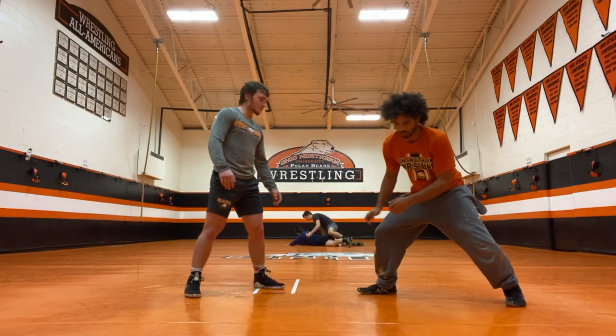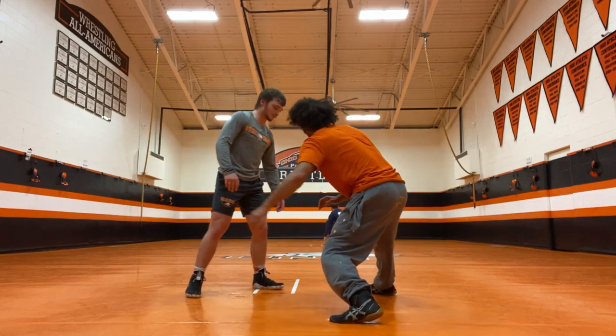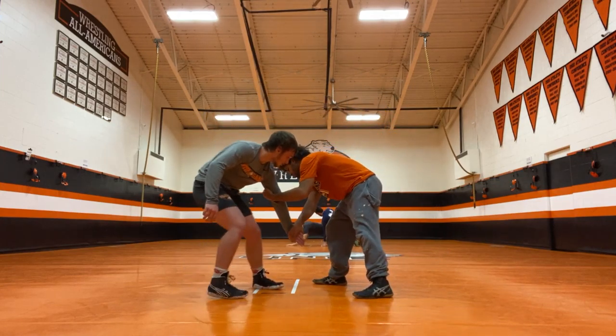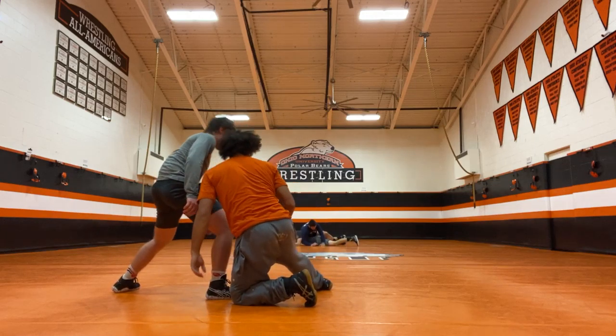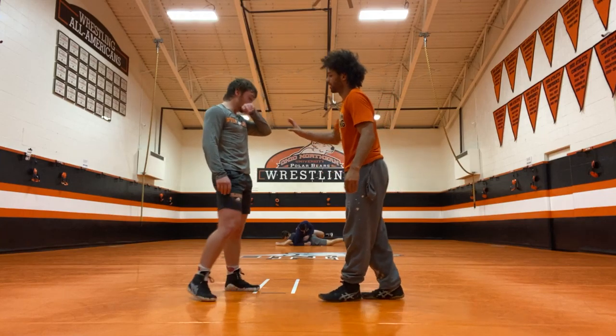So instead of changing your angle, coming around and coming back, you're just stepping aside. You're just stepping aside, you're going to move here. I'm trying to do this.